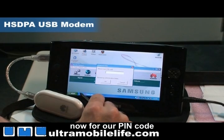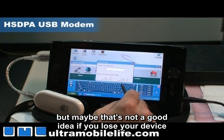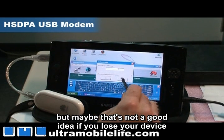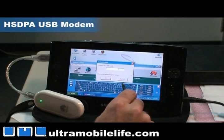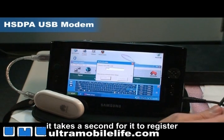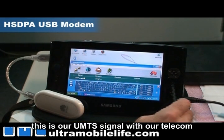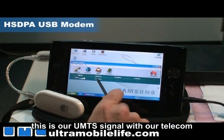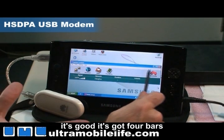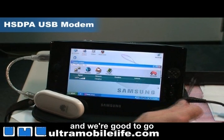For the PIN code, you can have it set up so it automatically enters your PIN for you — but maybe that's not a good idea if you lose your device. Our PIN code is all zeros, four zeros. It takes a second for it to register, and then once it does you can see the signal here. This is our UMTS signal with our telecom — it's good, it's got four bars right here. We're inside an office and we're good to go.